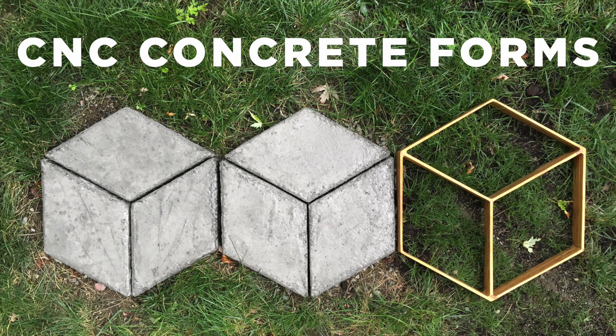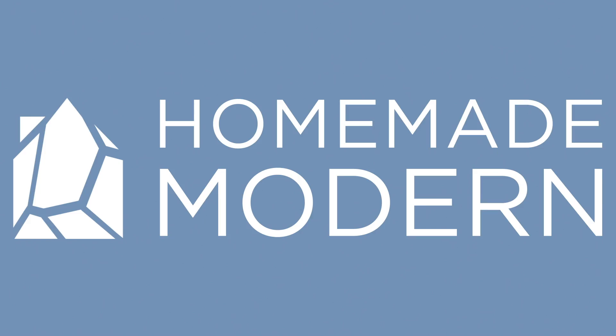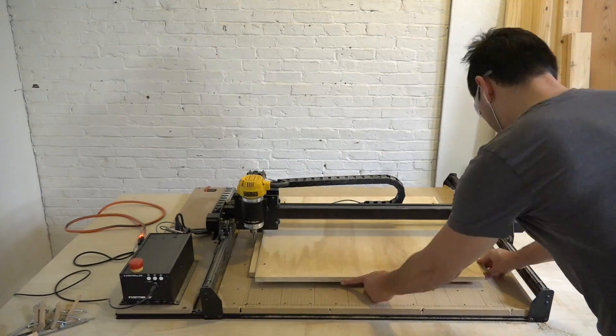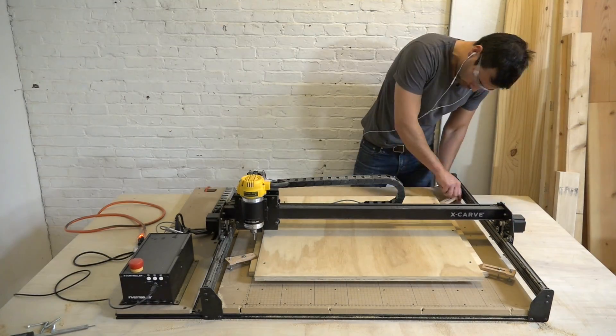Today I'm going to use my CNC to make some concrete forms. I'm going to carve the forms out of three-quarter inch thick plywood. Because I'm going to cut all the way through the pieces, I'm actually going to screw the top piece to a bottom spoil board.